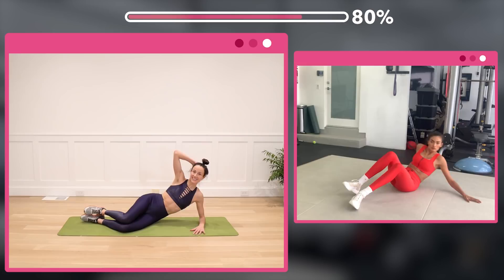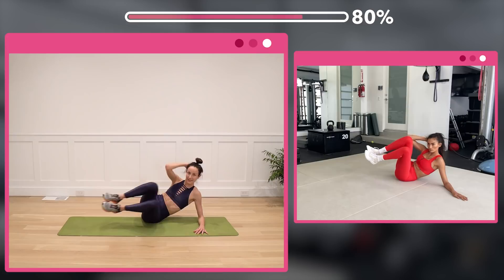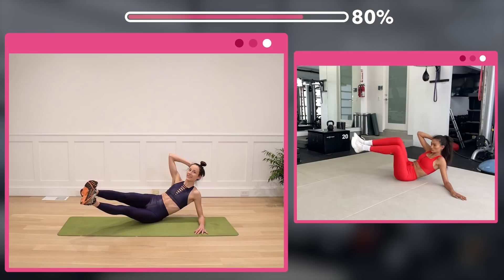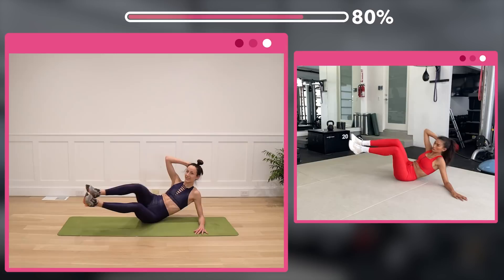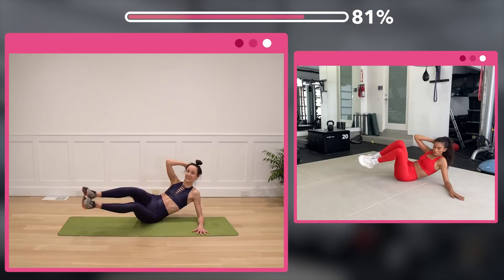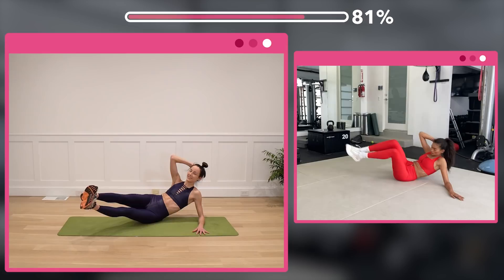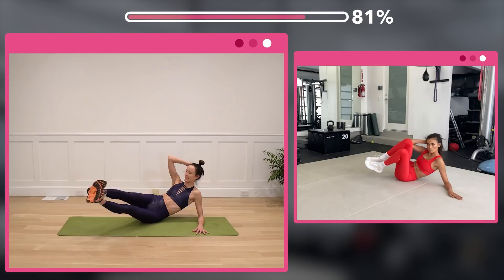Elbow to knees — here we go, in, extend. Counting 1 through 10 and 10 more back down: 10, 9, 8, 7, 6, 5, last 4, 3, 2, 1.